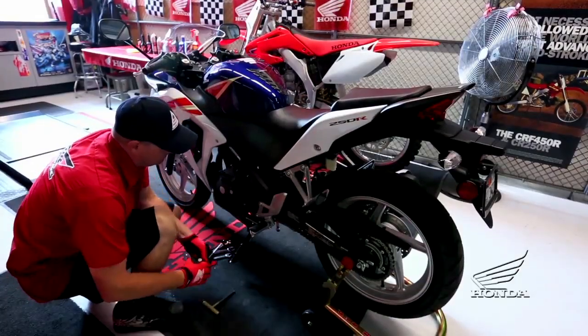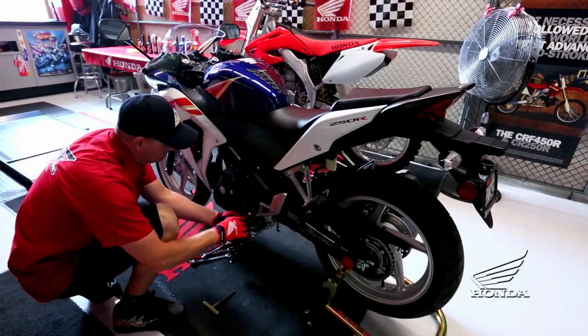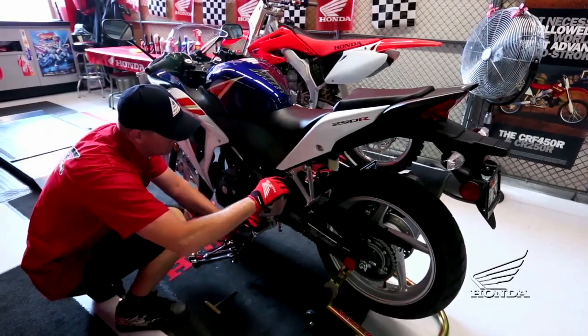Begin with a visual inspection of your bike. Look for loose, worn, or missing items. Check the major fasteners and tighten them as needed.